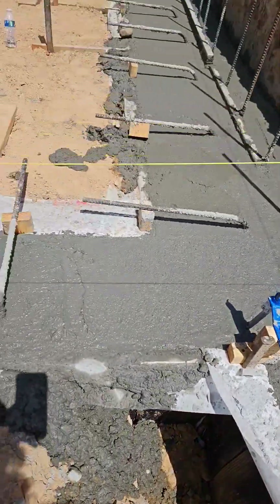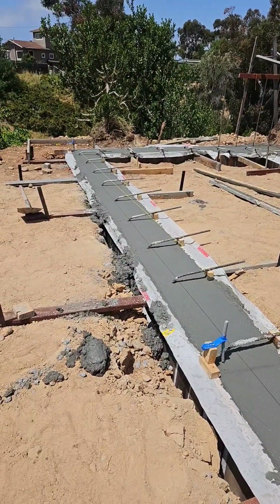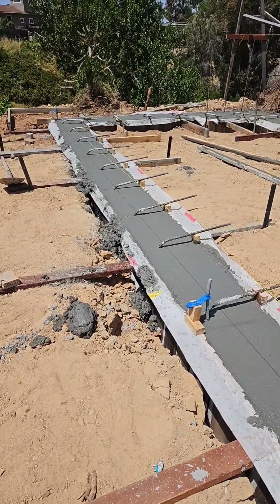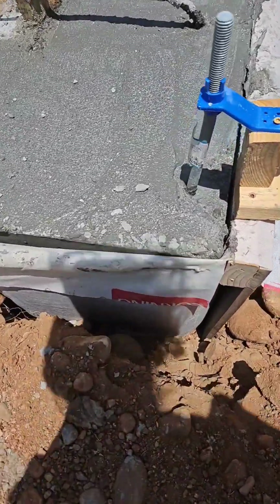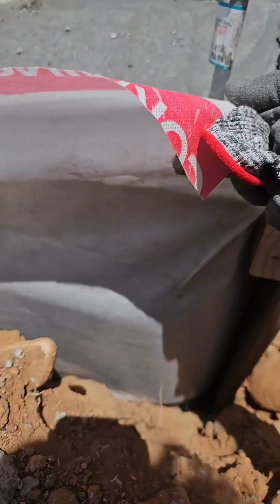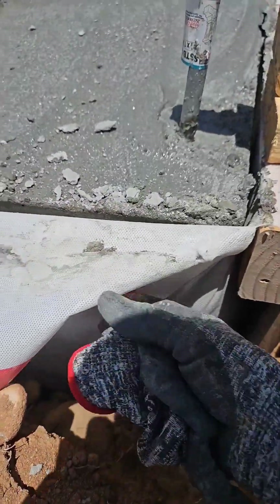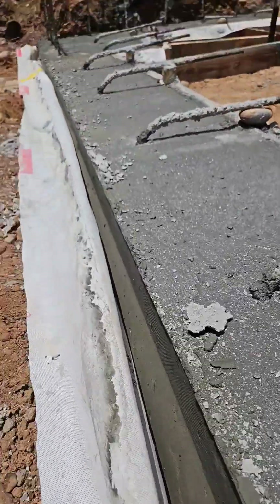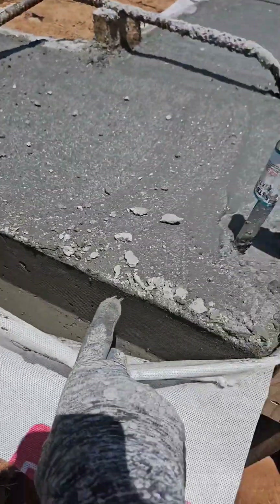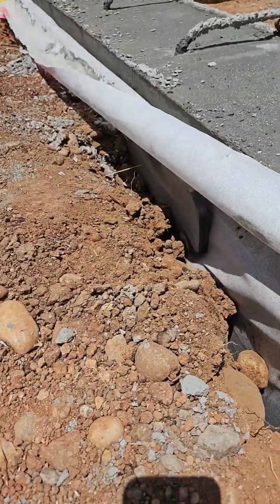All done — worked really well. Here's what it looks like after some of the formwork has come off. It's pooched out a bit, but it held really nicely. I've got a nice top three and a half inches of form, and then it pooches out after that.